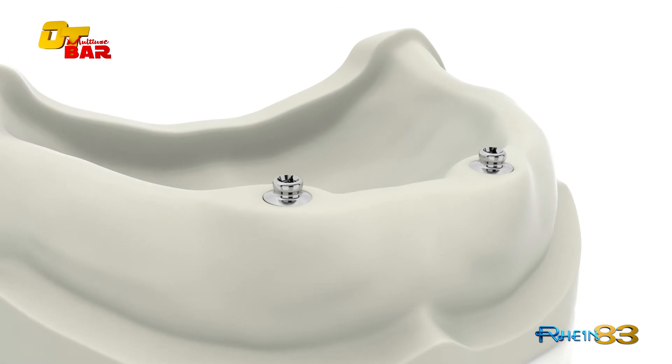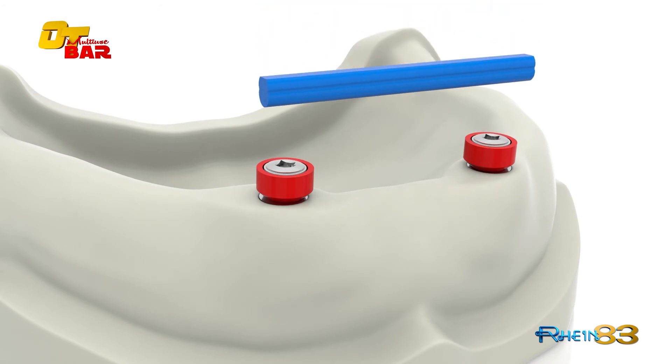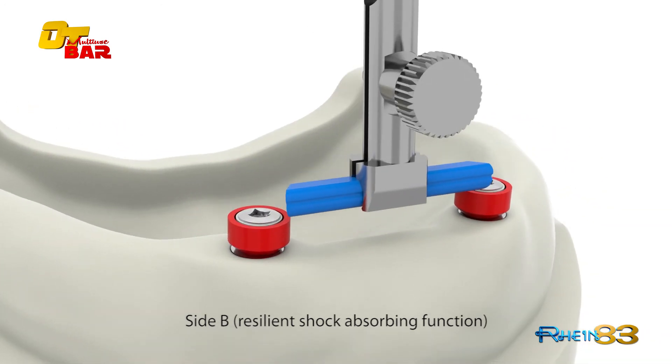Position the castable cylinder for the Seager bar and fix it with the titanium self-extracting screw with peak ring. Position the OT bar with the mandrel. In this case, side B has been chosen, which allows a resilient shock-absorbing function.